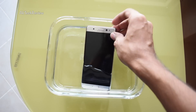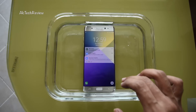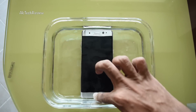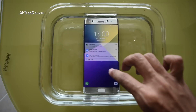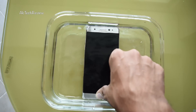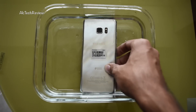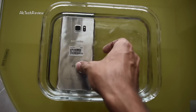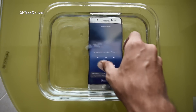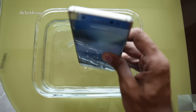Alright, there it goes. It's definitely working but it doesn't recognize my finger at all. I cannot switch on notifications — it's basically not responding to my hand at all.